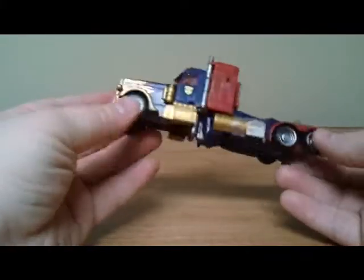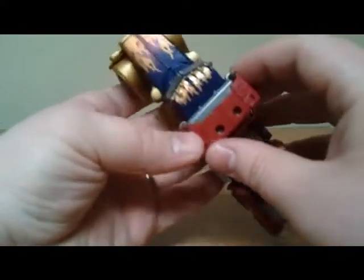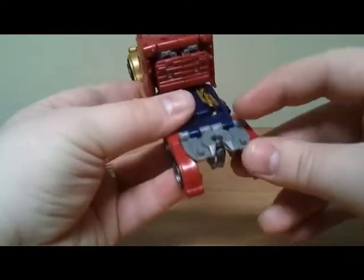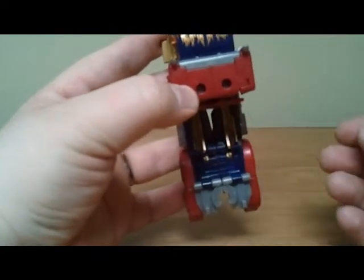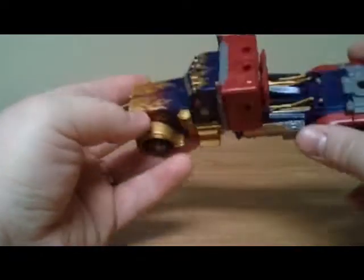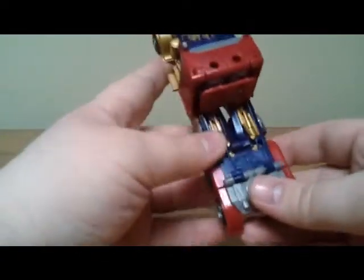Prime is a really good representation of movie Prime for a deluxe class figure — it's actually really well done. There are a few problems I have with this figure. If you look down here on the gray plastic, there are some stress marks right there, and some stress marks up here where you plug in the Mech Tech gun. Mine came that way; the original one didn't. I don't think it's going to break but it might be something to watch out for.